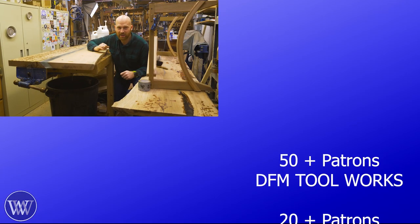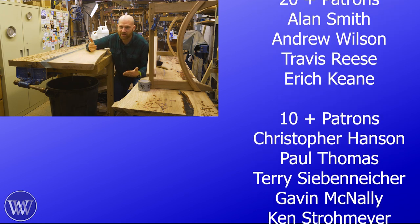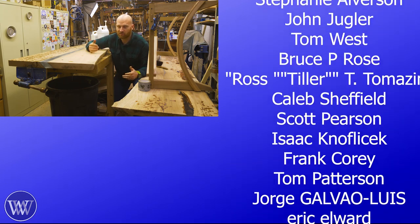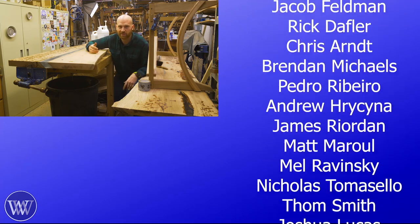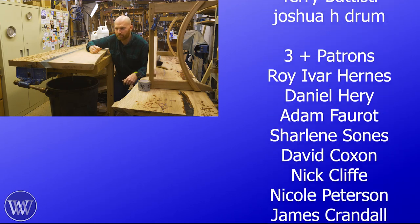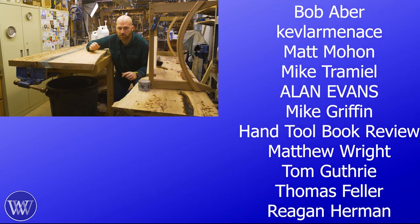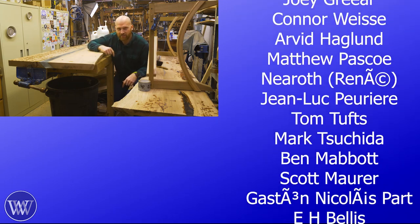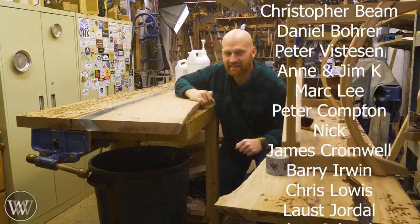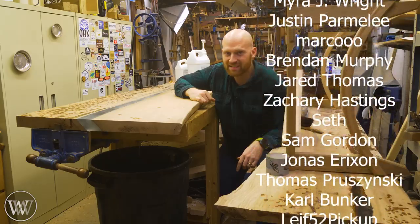I want to say a huge thank you to the patrons on Patreon — you guys really are the reason why I can keep putting out these videos. Since we've all been in our shops, I've been doing a weekly hangout with patrons where I can turn on my camera and you can turn on yours, and we can see what each other are working on and basically hang out in each other's shop. You can go to patreon.com or click the join button. Thanks for making Wood By Right what it is today. Until next time, have a wonderful day.